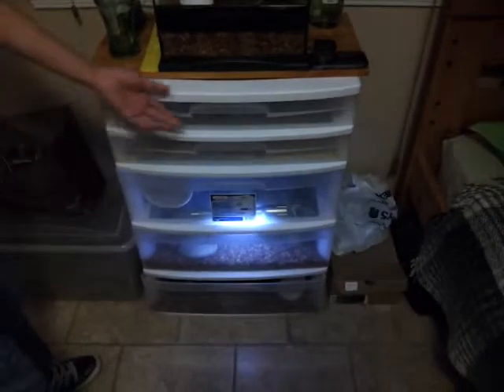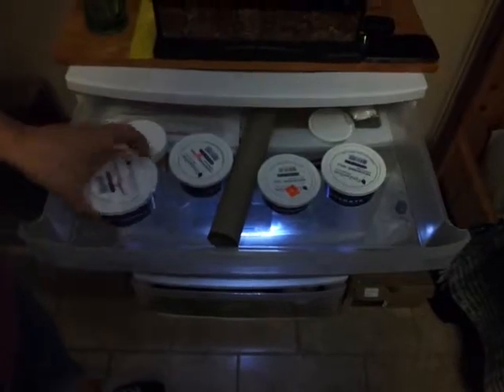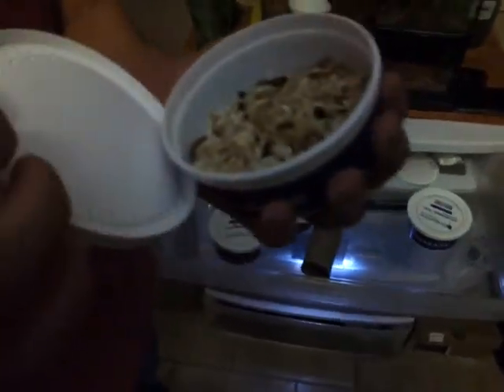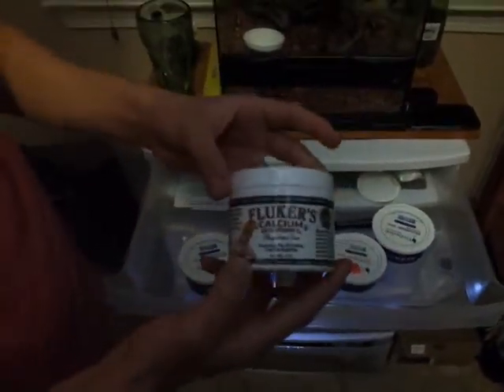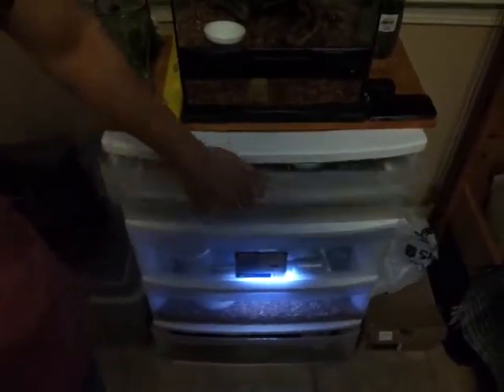We're going to go show you our rack system. On the first rack, we have mealworms. Well, this is our bearded dragon food, so red palettes. And then we got mealworms — we got two packs of 100 mealworms. There's no mealworms at the top right now, but yeah. And then we got waxworms, because we got a fat one on my bearded dragon and the leopard geckos.